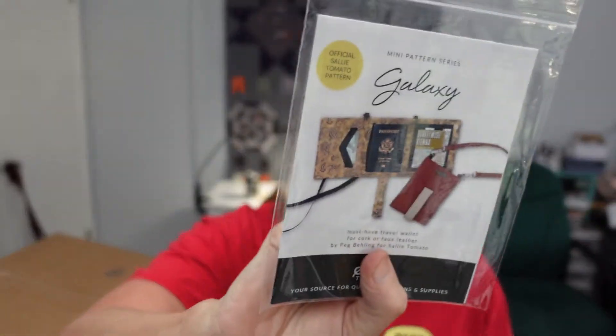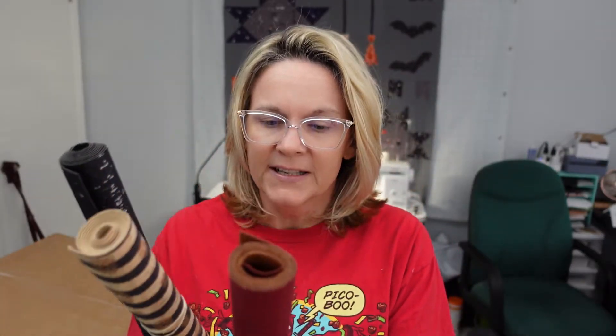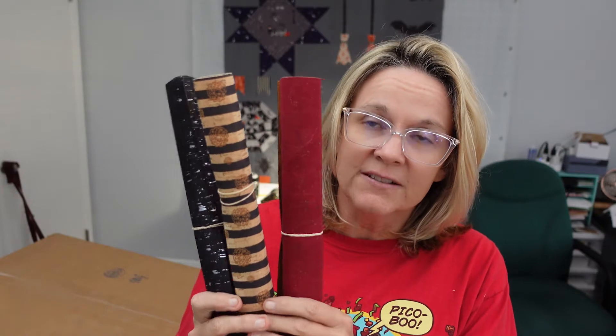And then I get a free pattern — this is the galaxy pattern. The must-have travel wallet came with this month's. My Sally Tomato corks — stay tuned to the channel to see what I make with these.